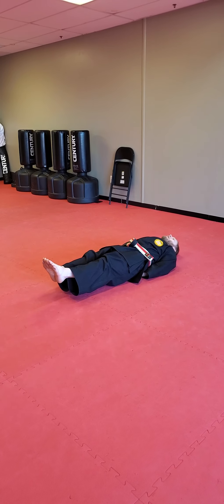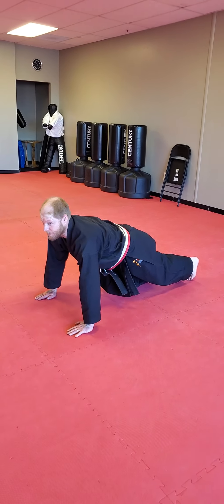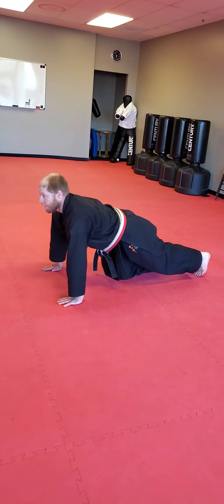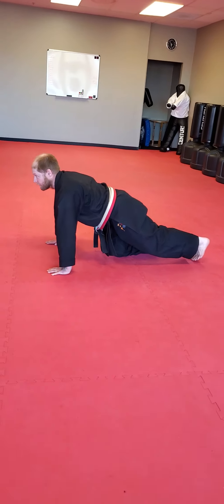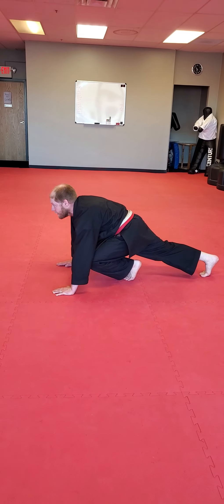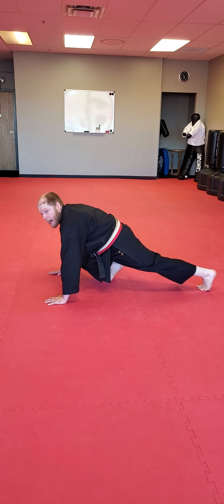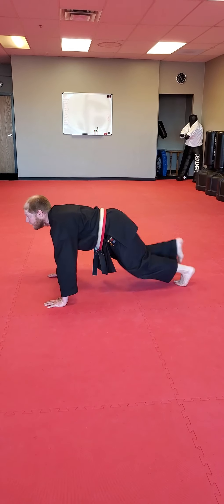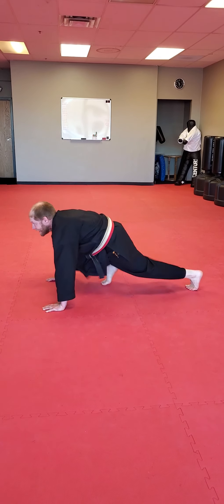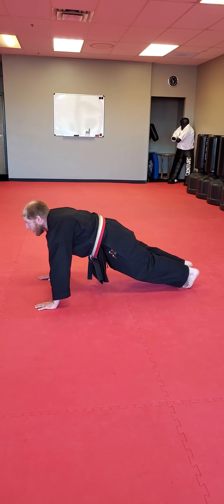20 seconds leg raise done — flip back to your stomachs. Mountain climbers. If you don't know what a mountain climber is or you struggle to do them, here's what I'm looking for. Before we do our 20, the knee comes up and you're going to switch them back — the knee has to come up. We're not doing this sloppy version. Let's do 20.